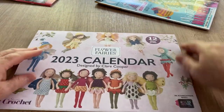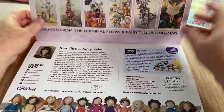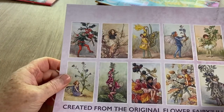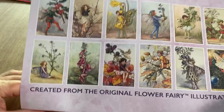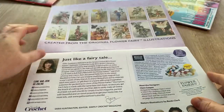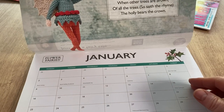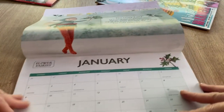Flower fairies — okay, so these are all the flower fairies. Very thick card — quite cool aren't they. I don't think they're the ones you're going to make, a bit too involved, but created from the original flower fairy illustrations.